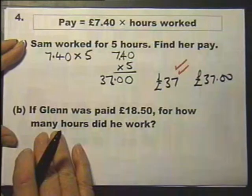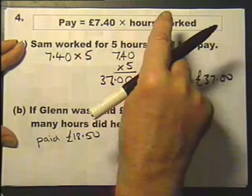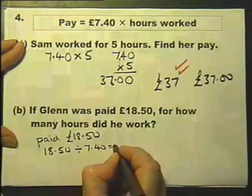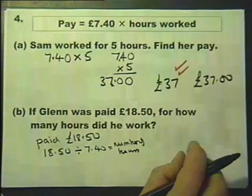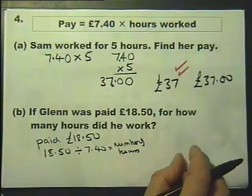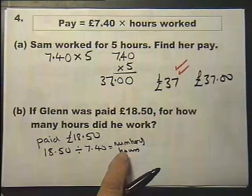Let's look at part B. Glenn was paid £18.50 — so how many hours did he work? We need to know the hours worked when we know the pay. To do that we take the pay and divide it by the amount per hour, and that will work out the number of hours. This part B is also worth two marks. Even if you can't finish it, writing down that it's a division gives you a method mark.